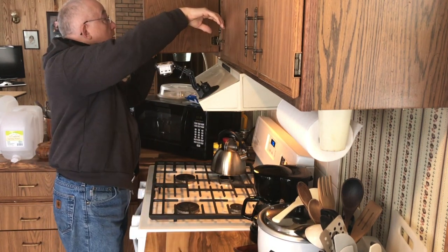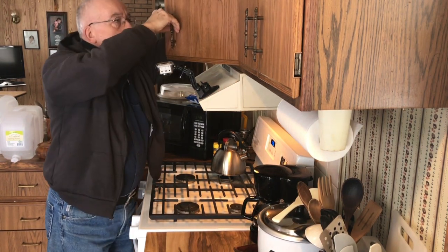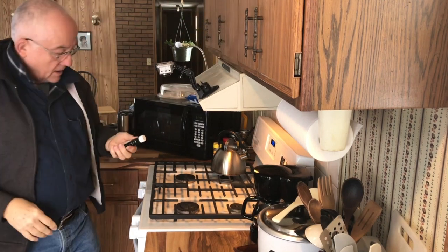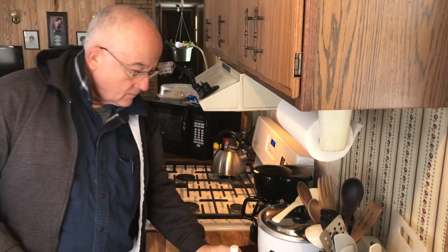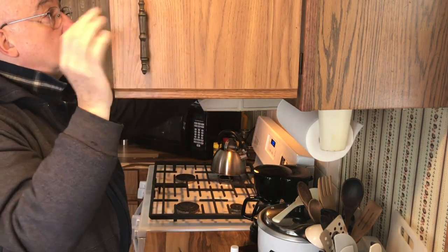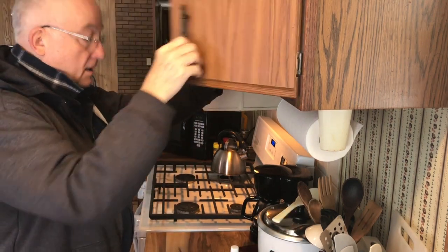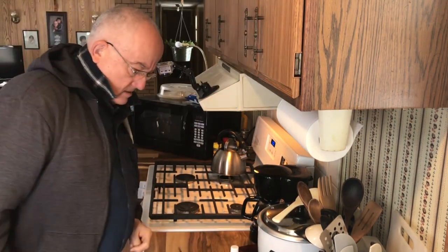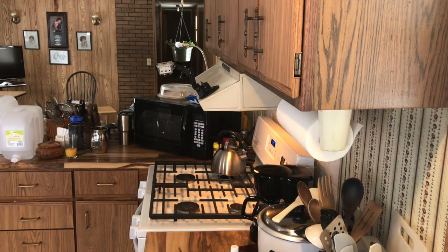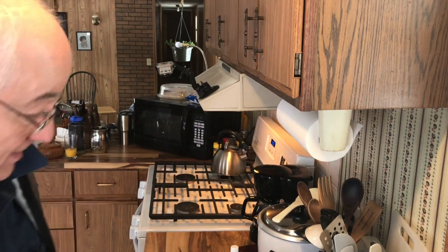Somebody told me — I'm going to put some vanilla extract in it, and you're gonna want some salt, some milk, egg, and some butter.